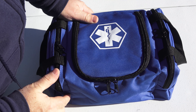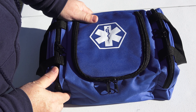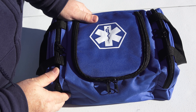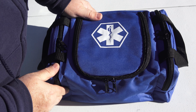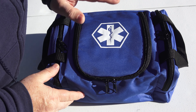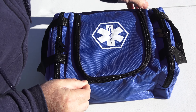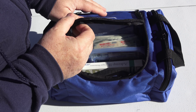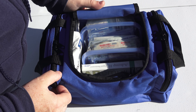What you carry in your First Aid kit is going to be your personal choice. You may have someone who is diabetic and want to keep insulin supplies in your kit, or someone that needs an EpiPen handy. At the end of this video, I'll provide a list from the American Red Cross of suggested items for a kit for four people.